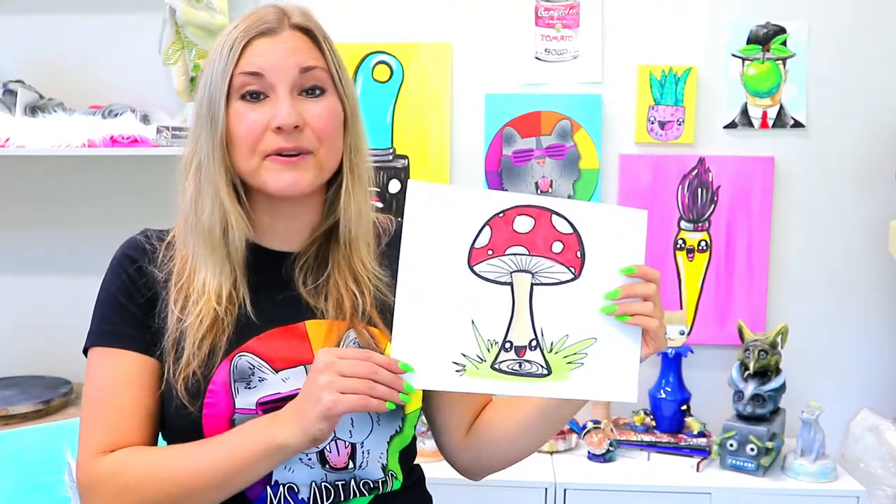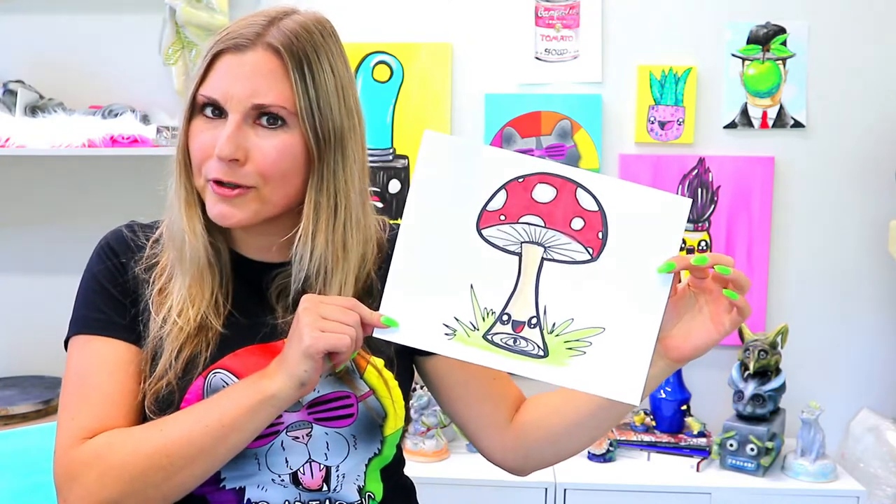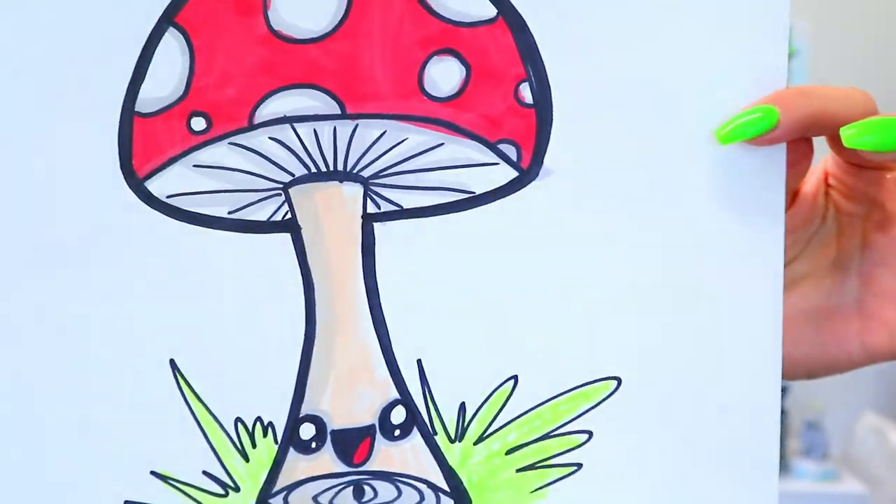I'm Izartastic and in this video drawing tutorial we're going to be drawing a cute little mushroom, so grab your favorite art making mediums and let's make some art.